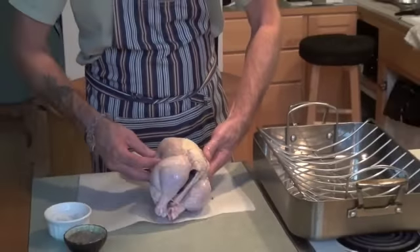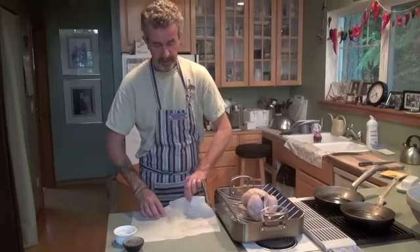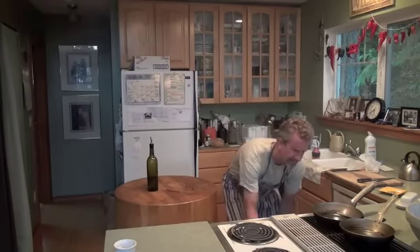I'm going to lift this bird up now and put it on a rack, and I'm going to bang that in the oven — 400 degrees for about an hour, then turn it down to 350, and just check it about half an hour after that. So here we go, going in the oven. Lovely.